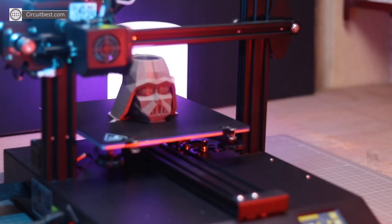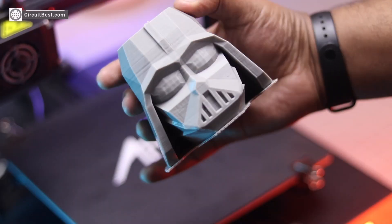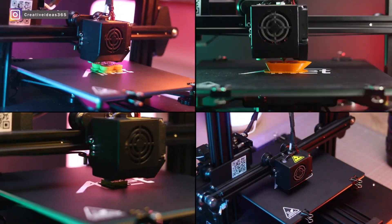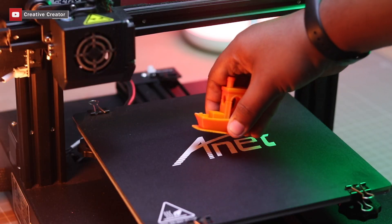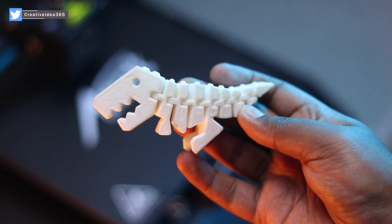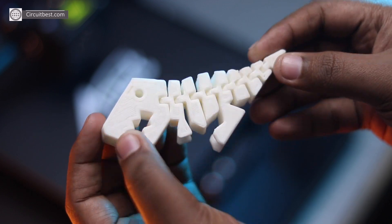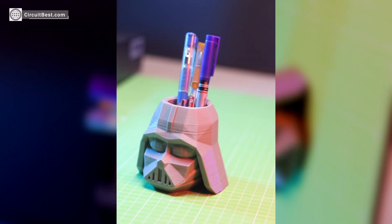These are all the models that I printed on this printer, and every model came out really great. If you are willing to buy a 3D printer on a budget, you can consider this printer because it is easy to assemble, the print quality is great, and it is easy to use.